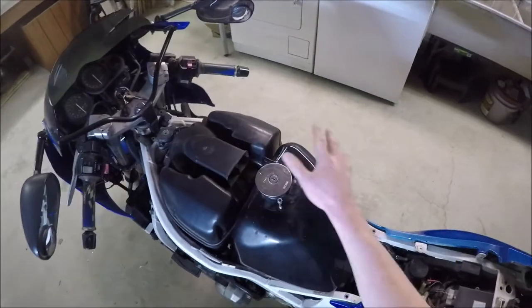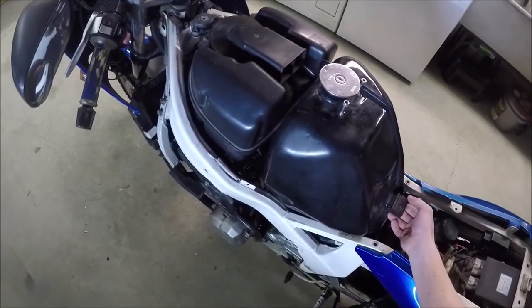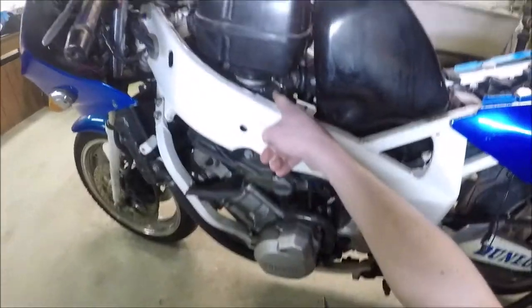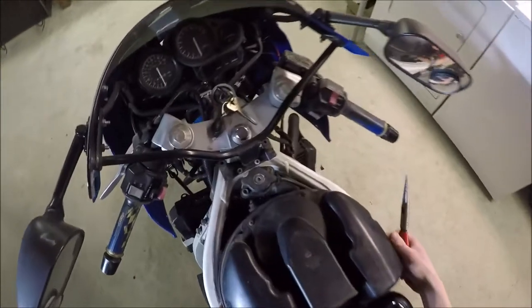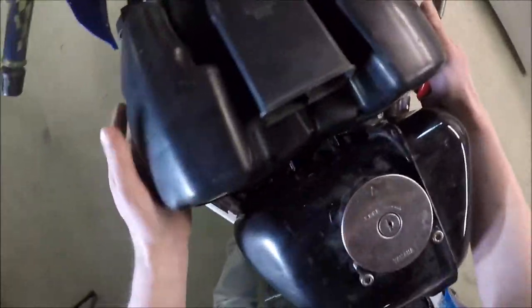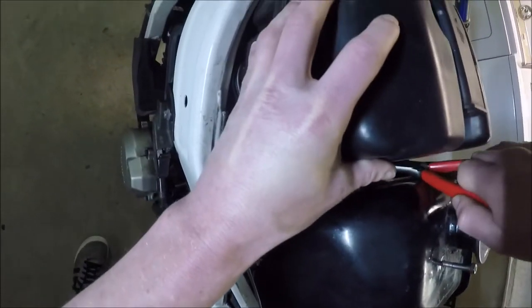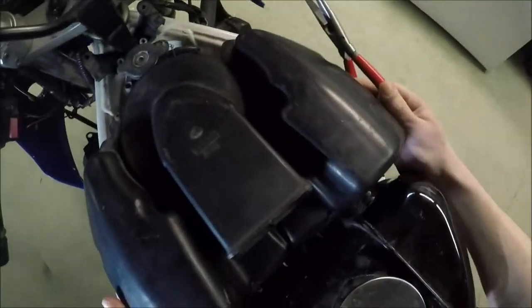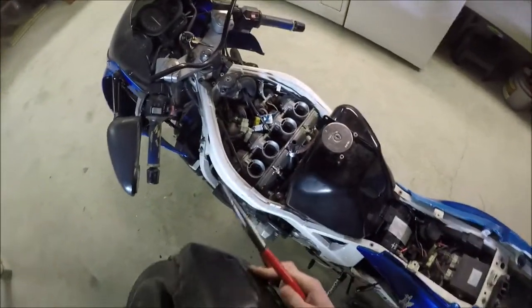I've got the tank cover off right now, and I just put the screws back in here to keep these holes tight. This is on a bit of a pivot, and there's a brace here to keep it from pivoting. I loosened up these four clamps with a flathead screwdriver — you could use a Phillips on that. The air box will pop off, and then there's just a hose clamp here. There it is — that'll come right off. Now we can see the carburetors.